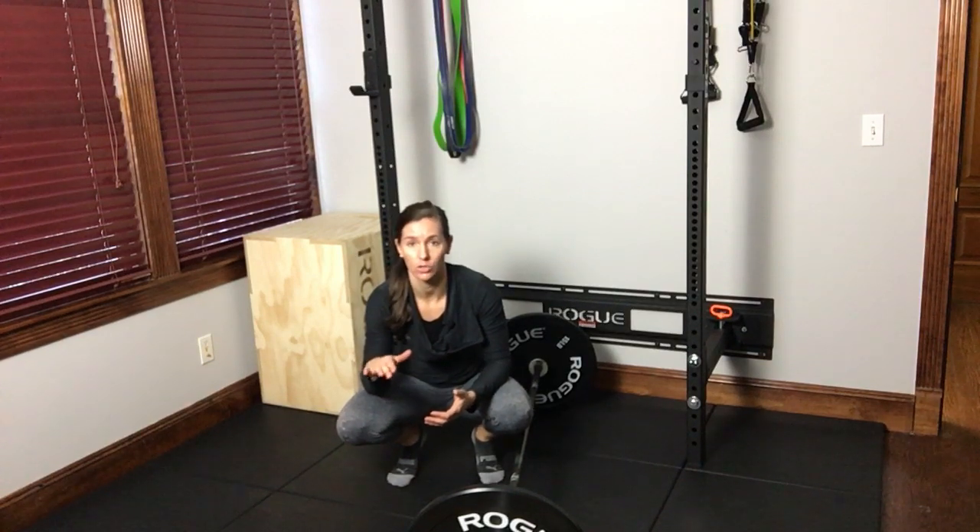Hey guys, Dr. Alisi here with ReFit Physical Therapy. I want to talk about the bottom position of a deadlift today. Very often what I see is at the bottom of a deadlift, people are cued to keep their chest up, and when they do that they actually overextend and arch their low back.